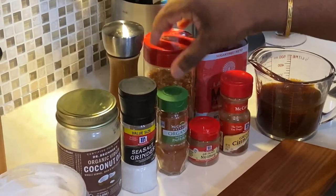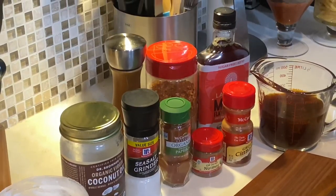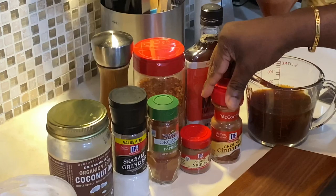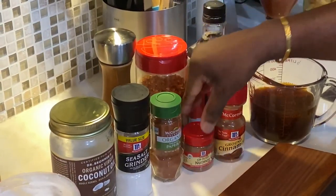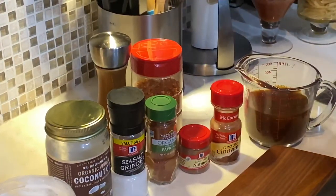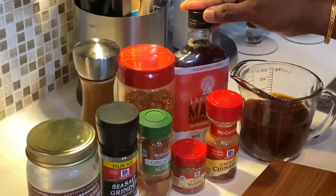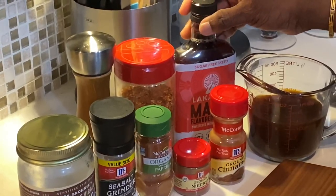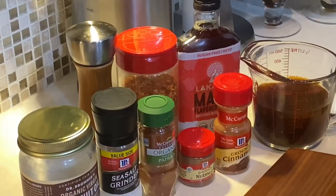We're going to use both paprika and chili flakes to give that extra spiciness to our butternut squash soup. Some ground nutmeg and cinnamon — they both go really well with butternut squash, just as they go well with pumpkin. Some maple syrup. You can always substitute the maple syrup with brown sugar or even some honey, but today I've decided to use maple syrup to blend that sweetness into our soup.